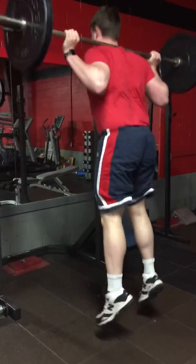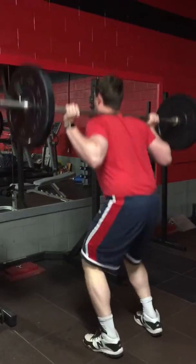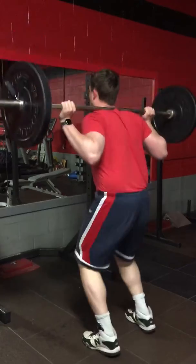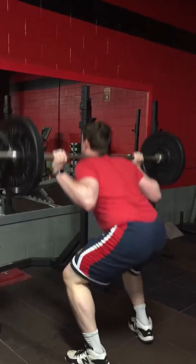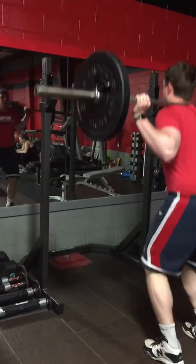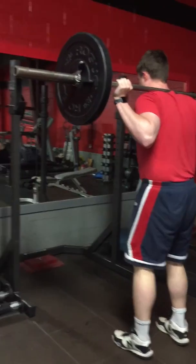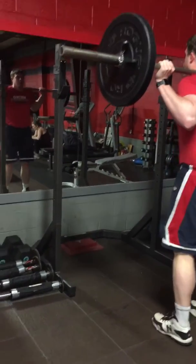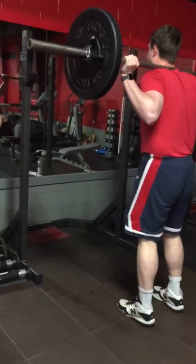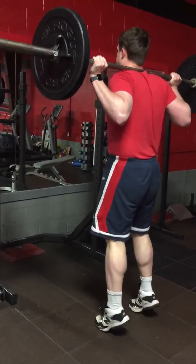Jump and squat jumps: 1, 2, jump and squat jumps. And the fourth one and the fifth one and the sixth one. And just toe raise 10 times and go 7.